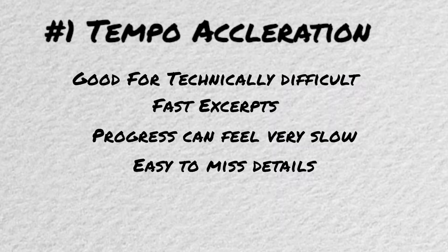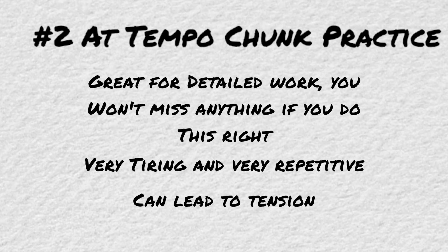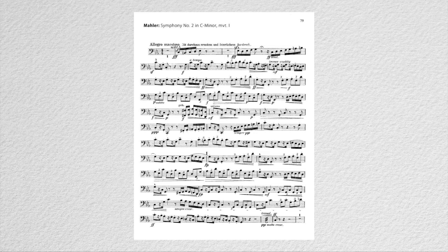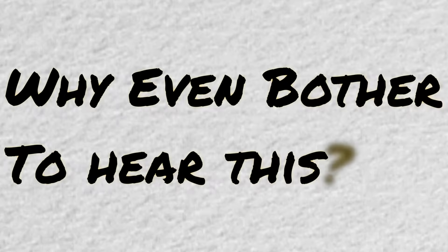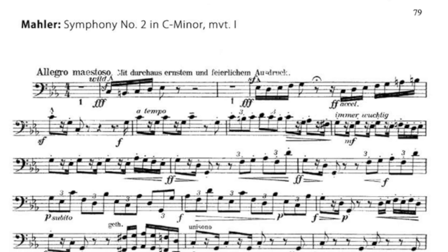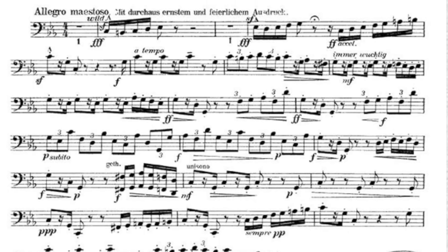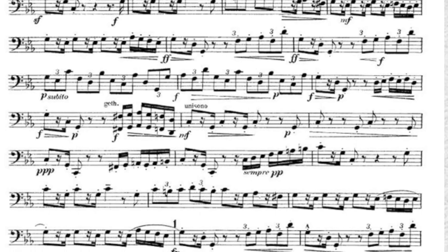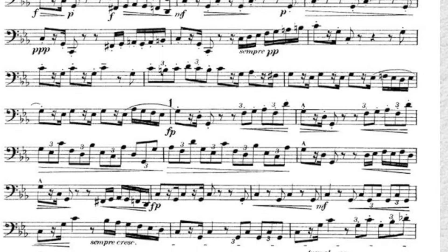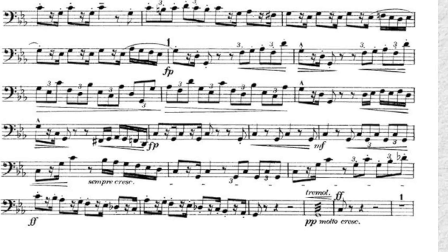Excerpt-specific strategies: how do you decide what strategy to use for any given excerpt? It depends on the challenges of the excerpt and what the committee is looking for. Before beginning your work on any excerpt, ask yourself: why does the committee want to hear this? What is the point? The opening of Mahler 2 is heard very often in bass auditions — technically it's not very difficult and not really all that fast, but it is packed full of tiny details and has a lot of rhythmic variation, particularly between the 16th notes and the triplets. So the point of this excerpt is to test your rhythm and attention to detail. For those reasons, the chunk strategy is much more appropriate. Accelerating the tempo for weeks on an excerpt whose final tempo is not very fast is wasted time and will probably lead you to miss many of the important details on the page. Instead, work in very small chunks, catching every detail, and keep your metronome beating either 16ths or triplets to keep your rhythm honest.